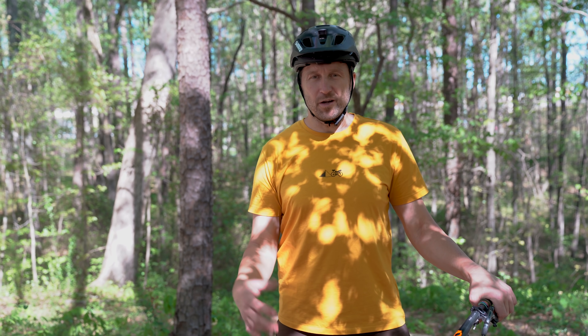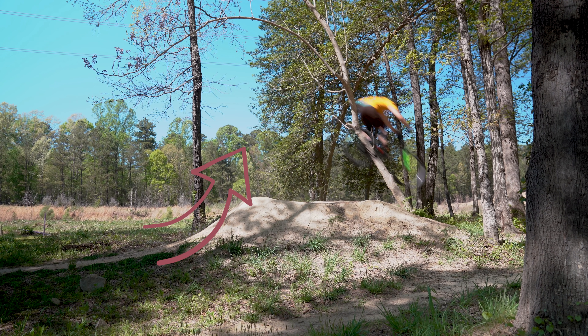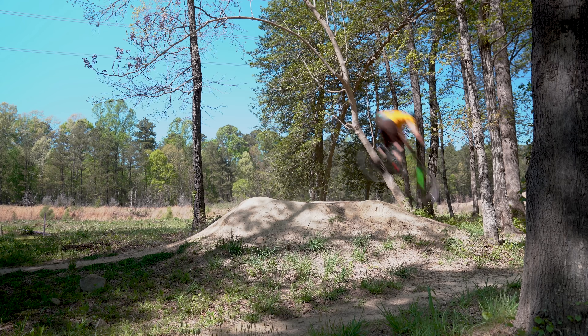Staying centered over your bike while hitting jumps is all about doing it relative to the riding surface, not the horizon. So when you're riding up a steep lip, you're actually going to be leaning back a little bit. And when you push down through your pedals, it's going to magnify all the energy that the lip is giving you and maximize your airtime.